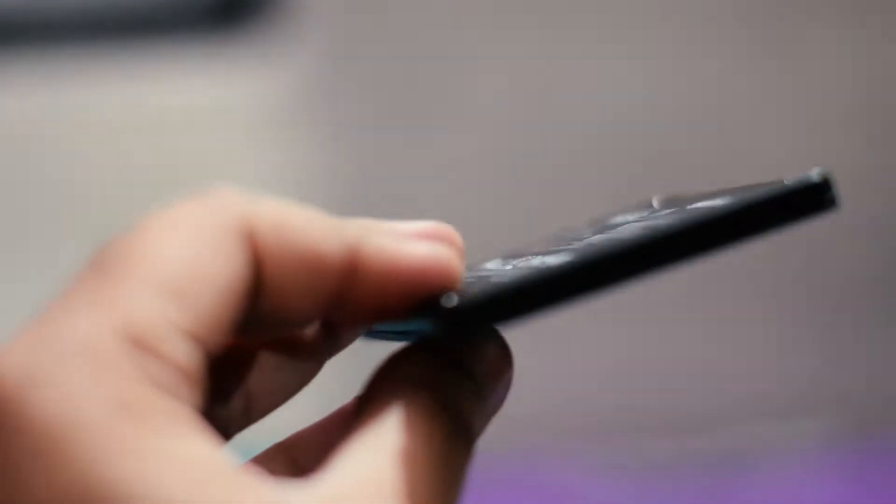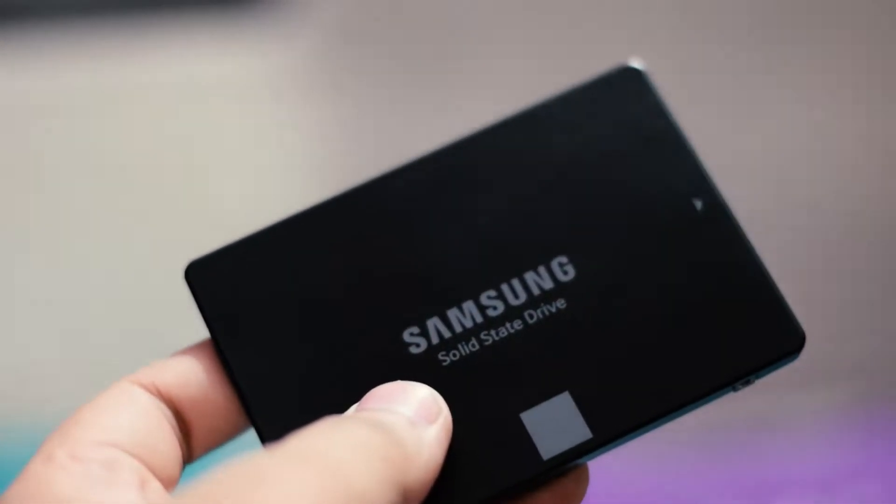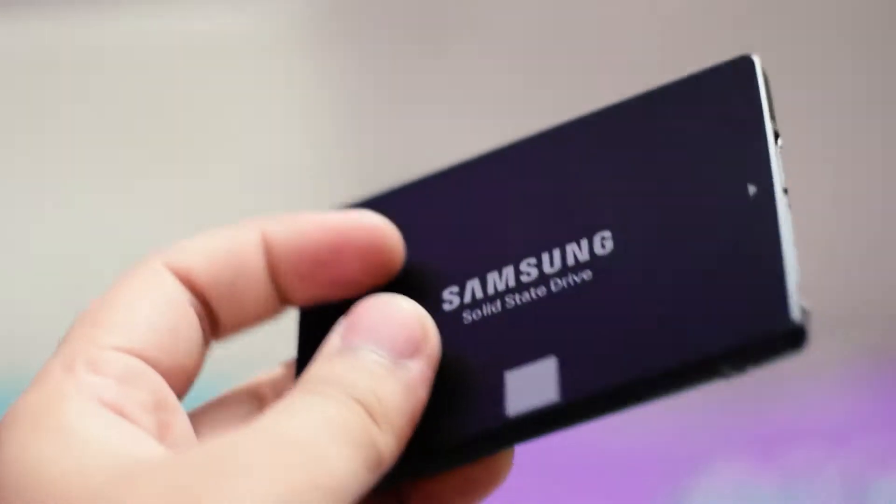Hello folks, this is Ayatan Ajha from InspireToRise.com and today we have the Samsung EVO SSD 750 here with us for an unboxing and review. So without wasting much time, let's begin.